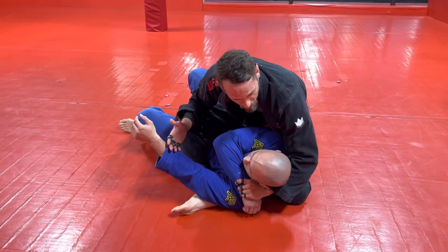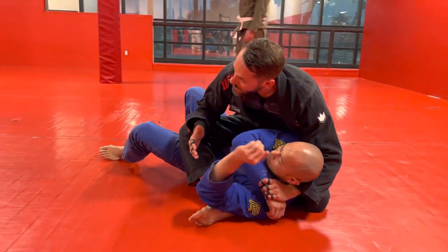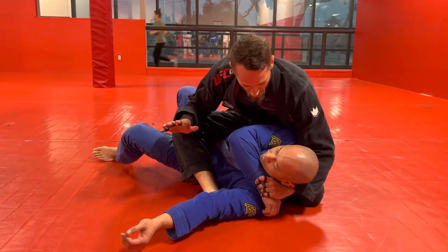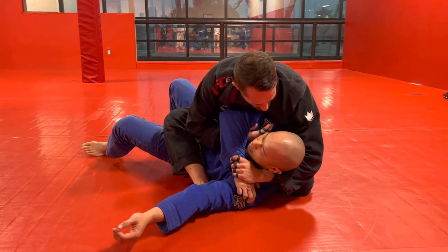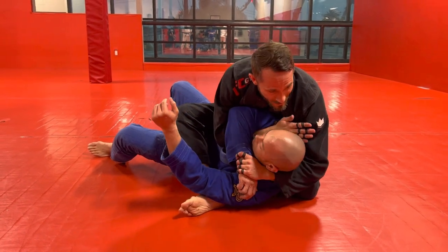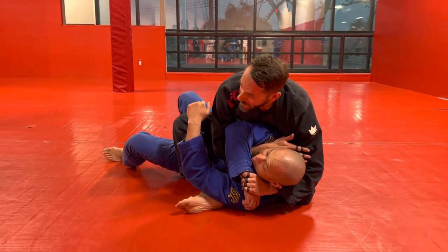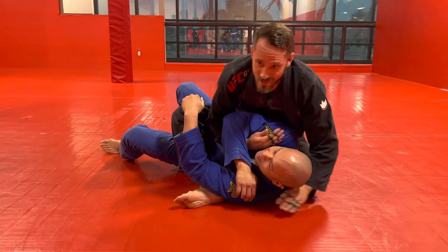Today we're going to add an Ezekiel-type submission. Maybe it works, maybe it doesn't — if it works, great; if not, we've got two more moves we're adding throughout the week. I'm going to loosen this up a little by bringing my arm forward to create a small gap. Then I bring this hand through and create a karate chop on the carotid and do a scissoring motion with my arms. It hurts — maybe it chokes him, maybe it doesn't, but it hurts. If you get the tap, awesome. If not, we've got more stuff after this.